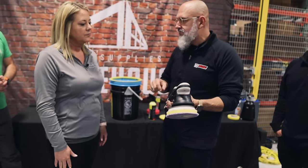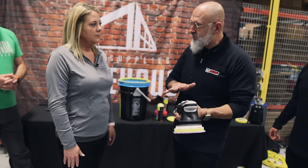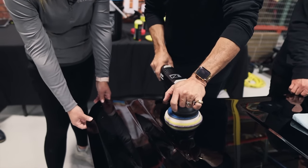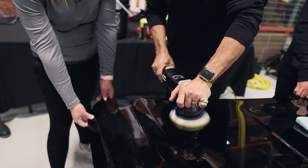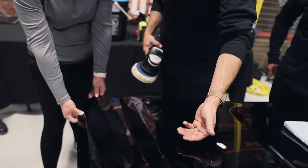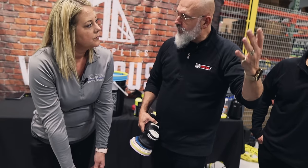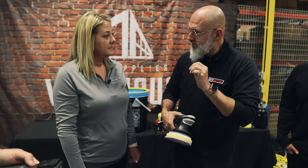We have a method called 555 — for the Rupes, since it doesn't free spin, we modify it to 655: speed six, for five seconds, in roughly five pounds of pressure. This is the only place where we apply pressure and squeeze the pad. I'll pull the trigger — but I stop before I create heat. Feel the temperature difference between the polished area and the surrounding area — we went about 20 degrees warmer, but we don't want to go over that heated threshold.